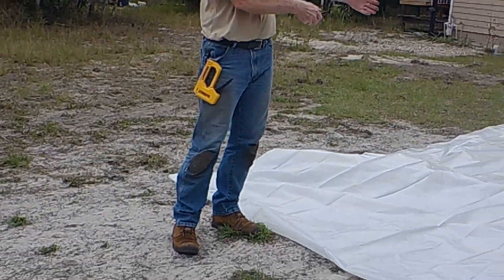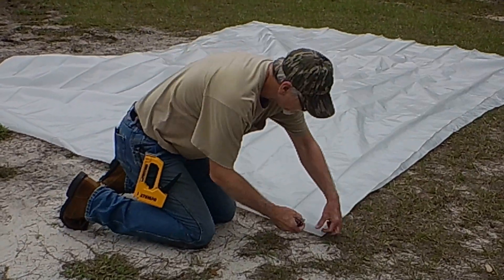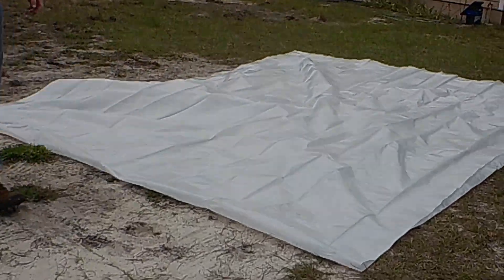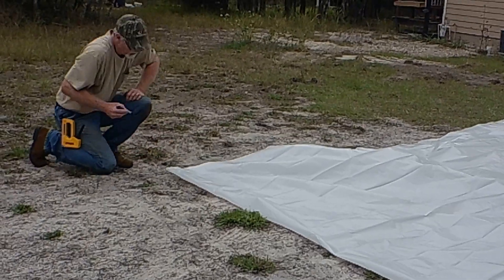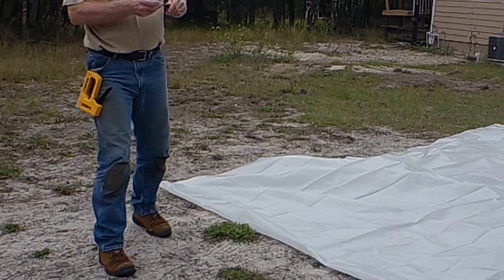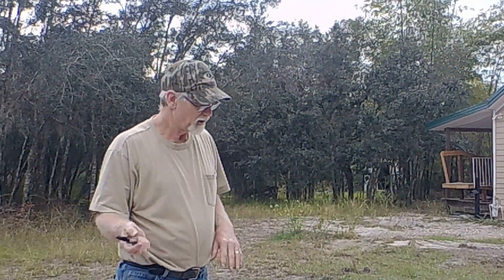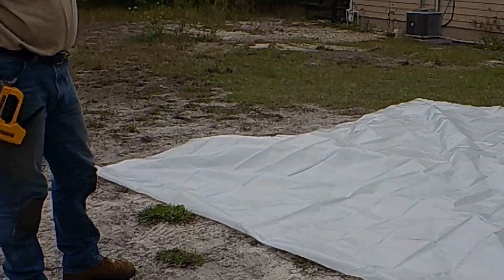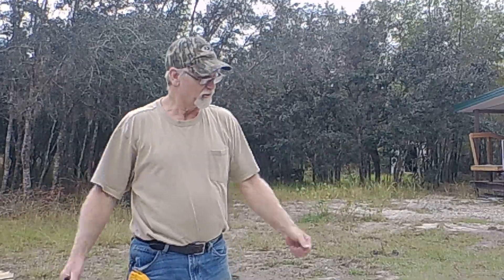We've got it spread out and folded in half. I'm going to take a Sharpie and mark it here in the center where it's folded — this doesn't have to be perfect, just so we know where it is. Now we'll take this whole thing over to the greenhouse, pull it up to the center, staple the center to the top piece of wood, then fold the other side down so both sides are covered.